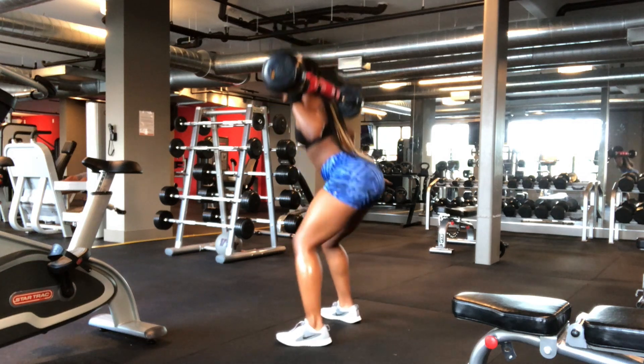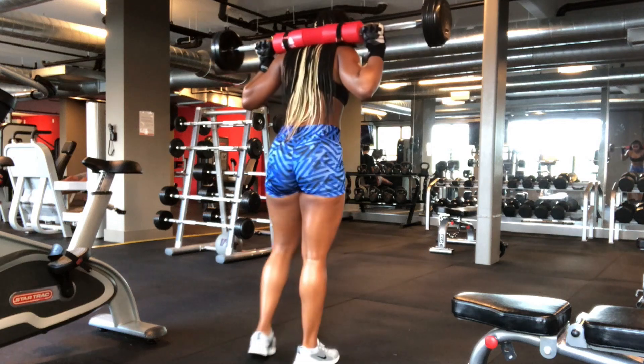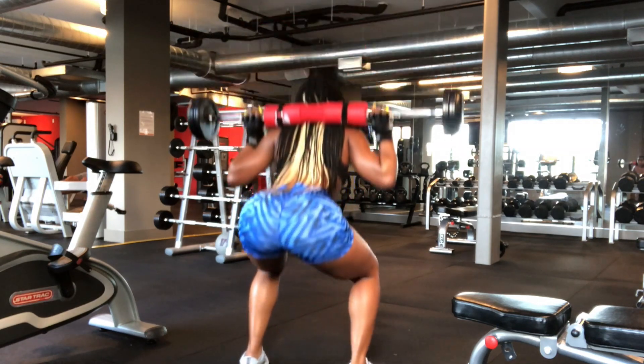For the squat, you want to make sure that when you're at the top you squeeze your glutes and lock in your core to really get all the results that you want.